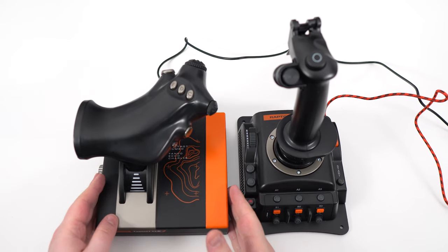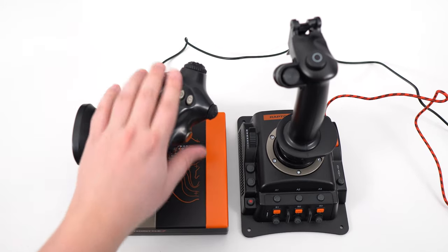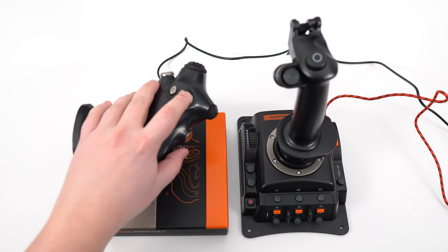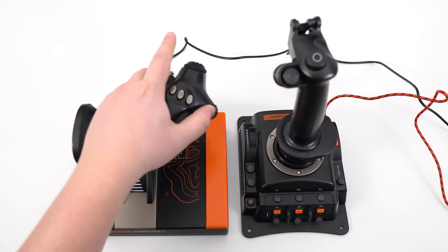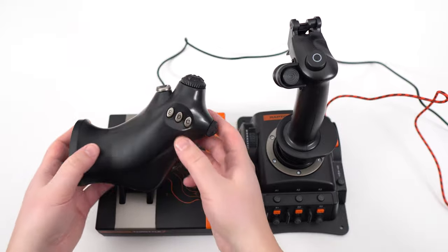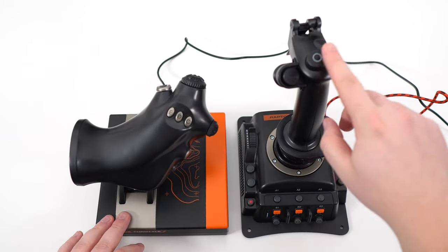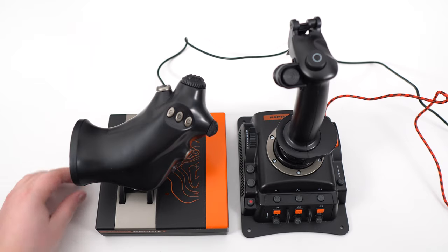For the throttle — the build quality is not the same as the stick. This one feels a lot cheaper. The buttons and the scroll wheel you can move, they work well, but the build quality doesn't feel the same. It's like cheap plastic and it's empty inside. It's not that heavy compared to the stick.